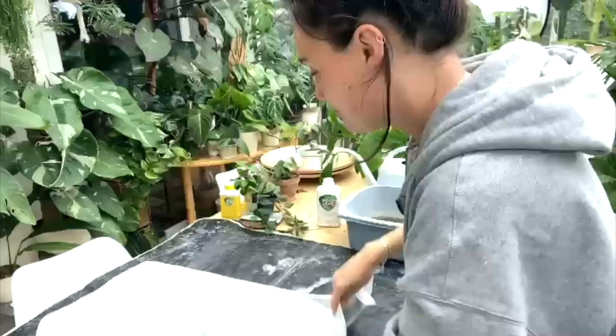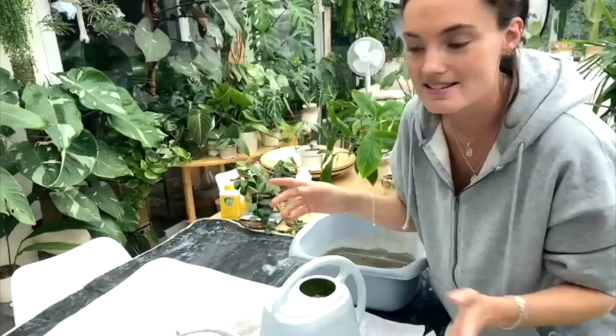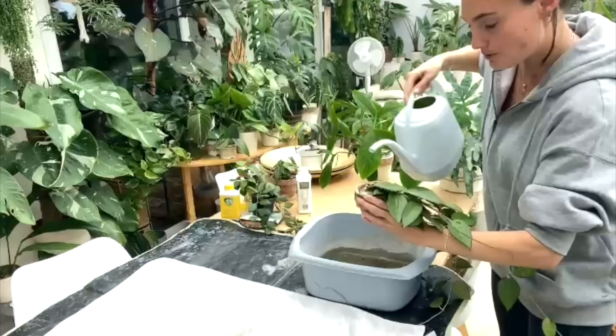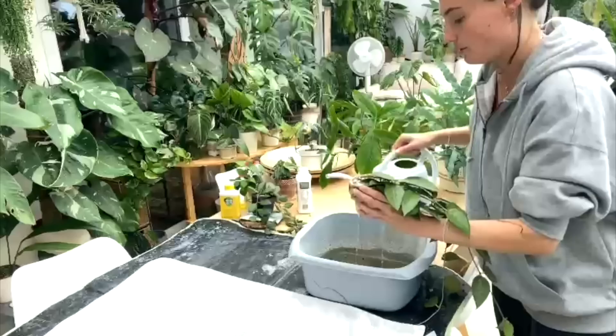I spread my potting mat out and then take an old towel — I've got lots of dog towels, so I usually use one of those. Then I water into a washing up bowl. I've filled my watering can with normal tap water and a bit of liquid gold leaf for some of my more sensitive plants like calatheas. Sometimes I'll just leave my water out for 24 hours so any chemicals can evaporate, but the majority seem happy with tap water. I hold the plant over the bowl and give it a really good soak, making sure to target all areas of the soil.